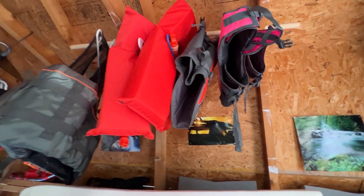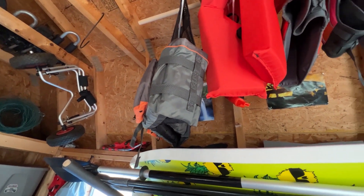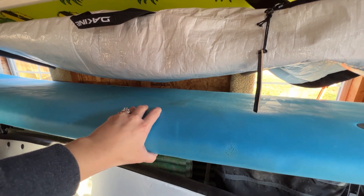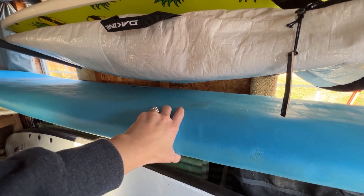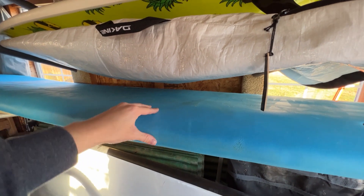I also have — I'm not tall enough to see it — but this is my 48-inch Wave Bandit board. It's like a kids' surfboard but it's really fun for boogie boarding. I have life jackets up above here, my little kayak cart, and a whole bunch of other things. I do plan on getting at least one more board over the winter, possibly a shorter longboard for my birthday in a few months.